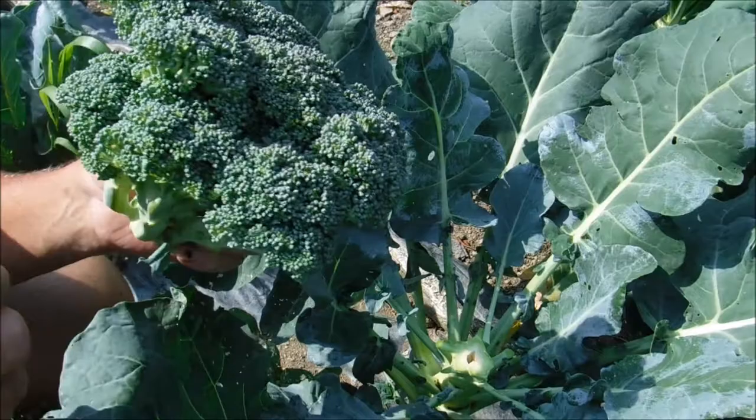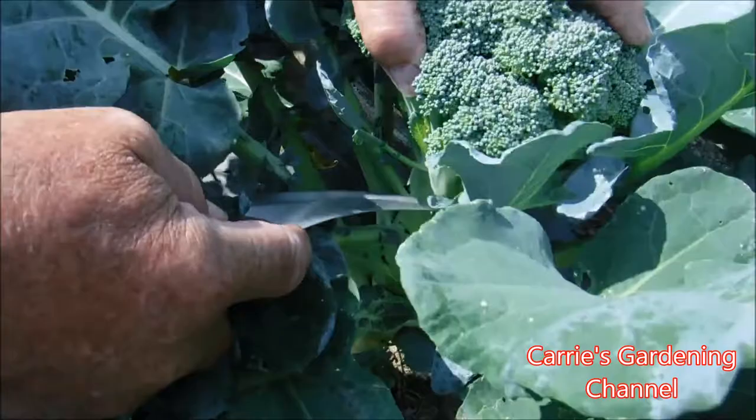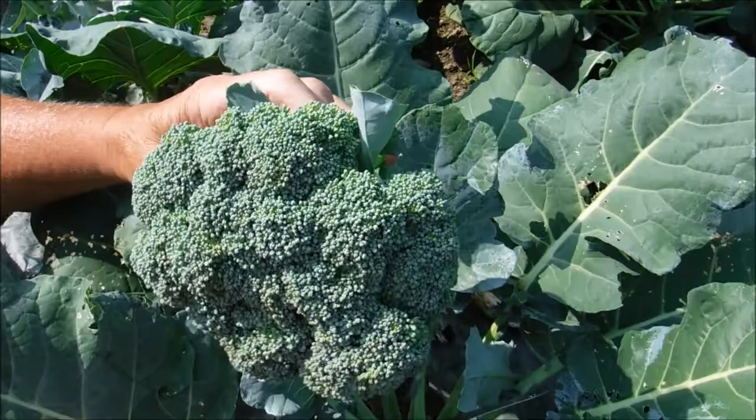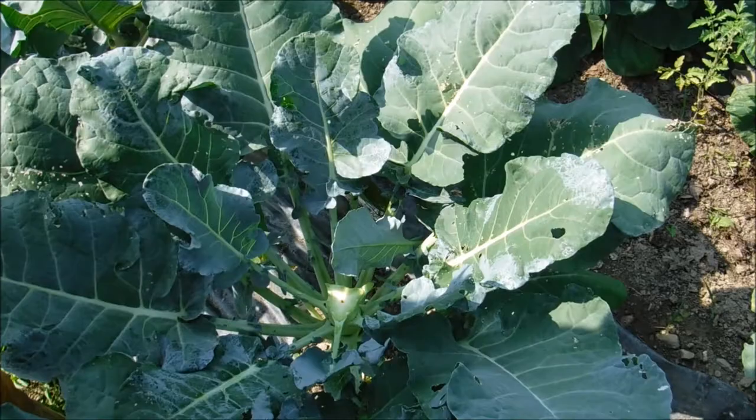The broccoli will continue to keep giving as long as you don't let it go to flower or seed. It will shoot off little shoots and you'll continue to get broccoli off of it. Now sometimes in extreme heat it can get bitter, but when the coolness of fall comes it will turn sweet again.